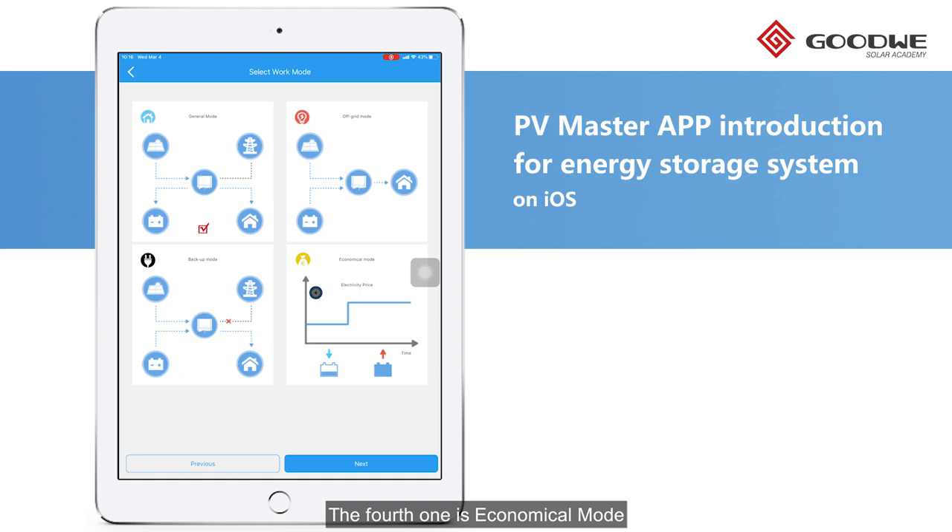The fourth one is Economical Mode. Unlike the previous three modes, this mode allows the user to define battery charge or discharge time and power based on demand.